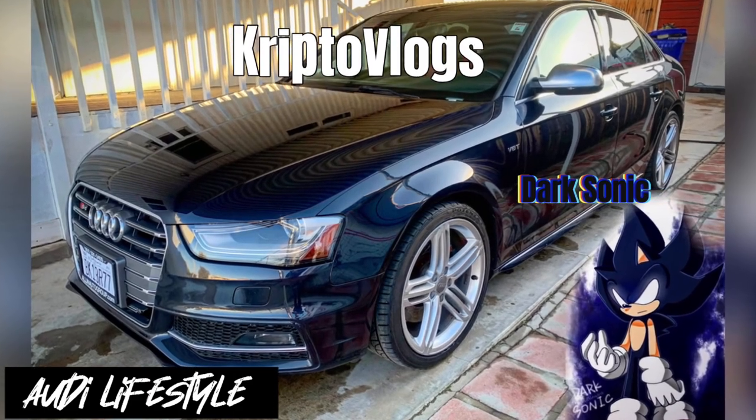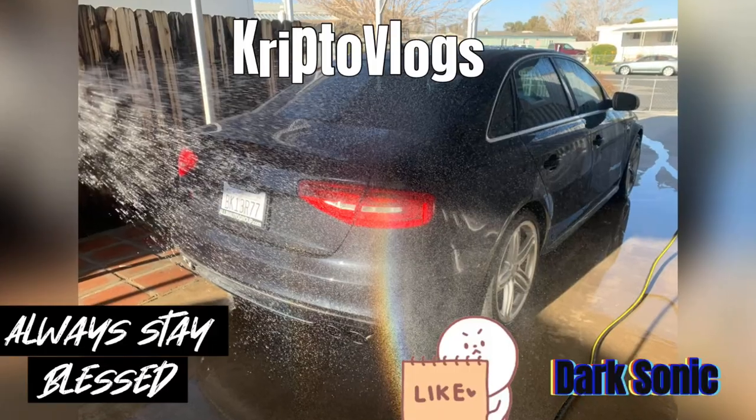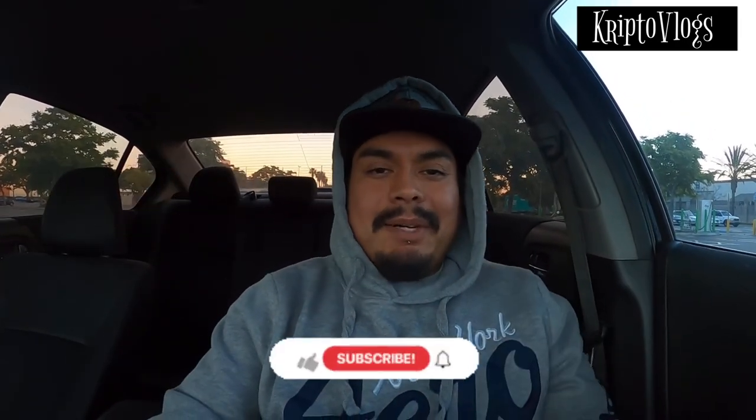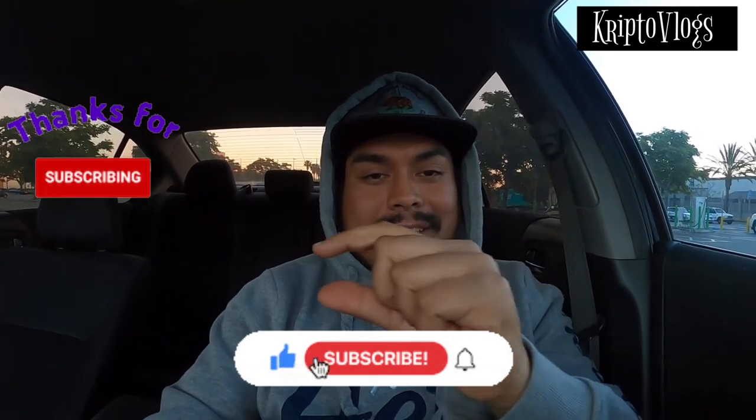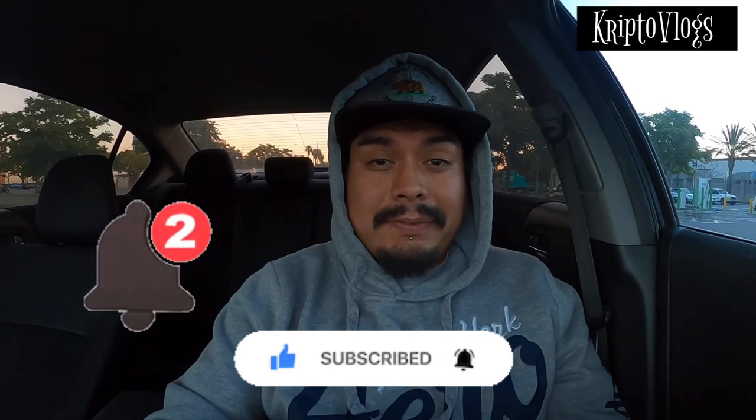Let's get started. What's up you guys, your boy Crypto B5 here and we are back with another video. I hope you guys have enjoyed the previous videos that I have posted. If you guys have, please don't forget to hit that thumbs up. Don't forget to subscribe and hit that little notification bell so you guys can be notified when my next video drops.